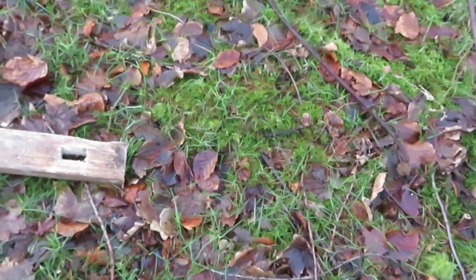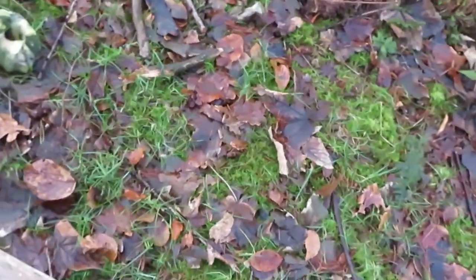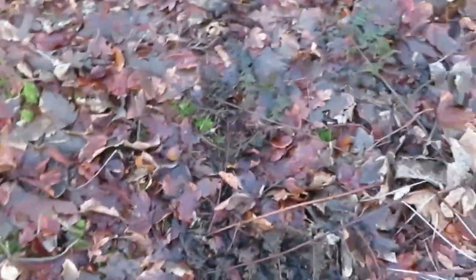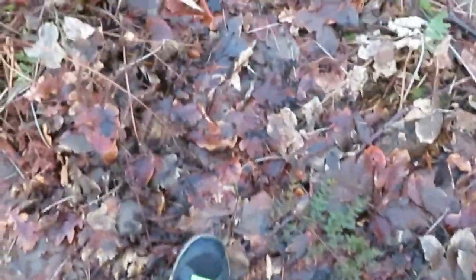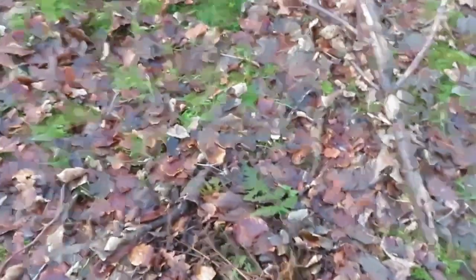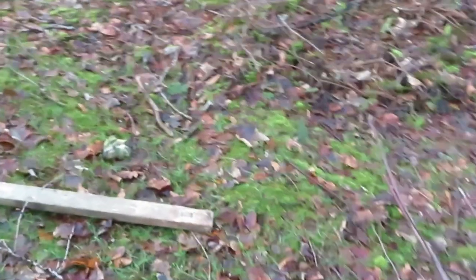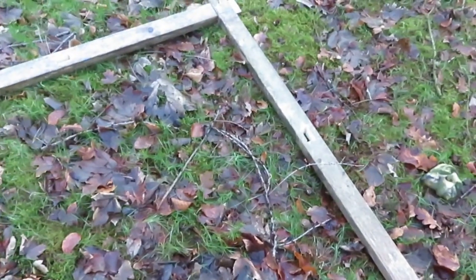Just mark across six footsteps and put your first pole in. Then go down to the other side where your last pole is and measure six footsteps across and put a peg in. Then line your pole back up straight and put your other ribs in and you should have quite a square set up.